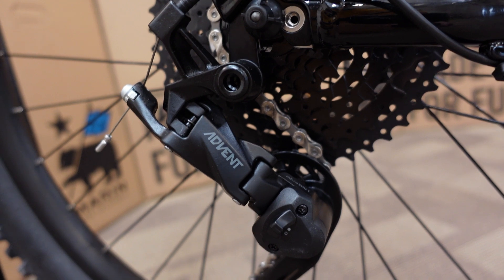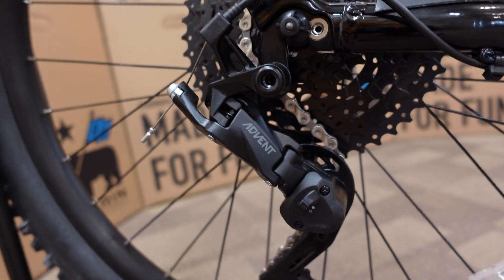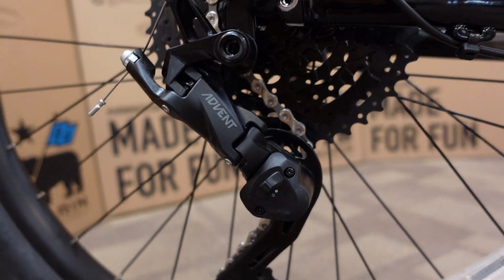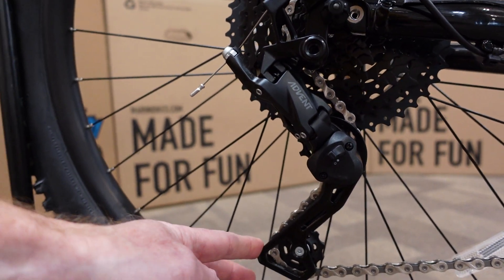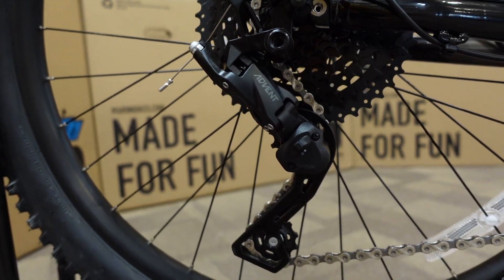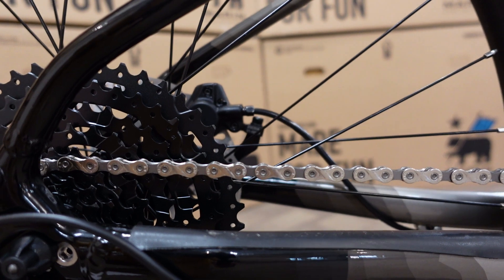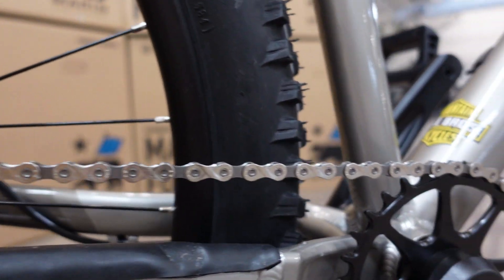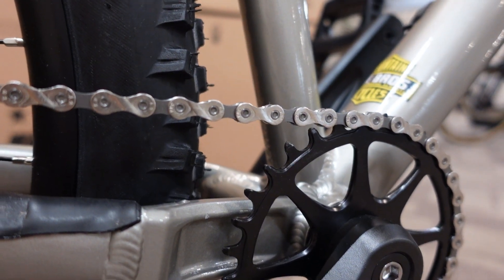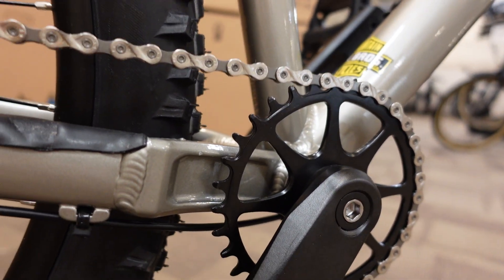This would be similar in feature to a Shimano Deore drivetrain. It's got a really strong clutch — that's the thing that makes that spring really stiff. That controls the chain from bouncing around, which in turn means you're not going to bounce your chain off the front chainring when riding through bumpy terrain.